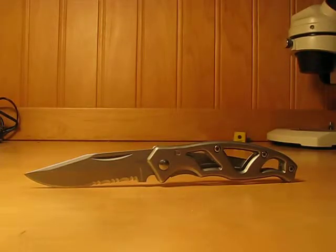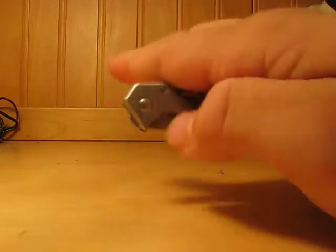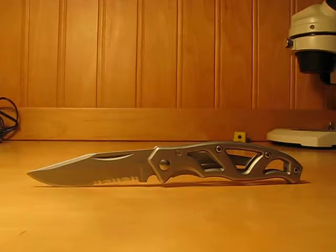I checked on several websites and also saw a couple of YouTube videos that say you can open it up with one hand. I've had some problems with it and I find that I can't open it with one hand. There's not much room to grab along the nail nick here, so I have to use two hands. It's not really a criticism — for some people it's easier to open with one hand, but opening with two hands is fine.